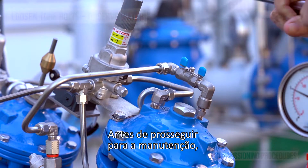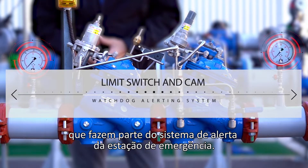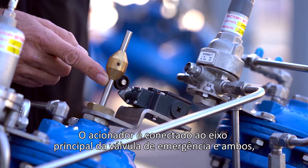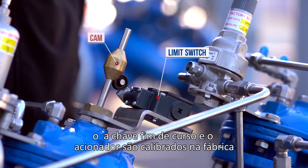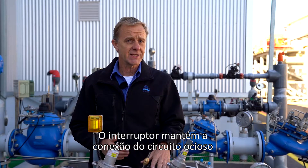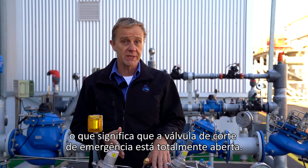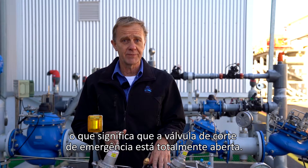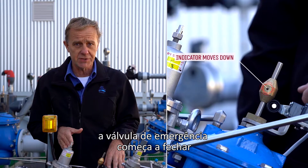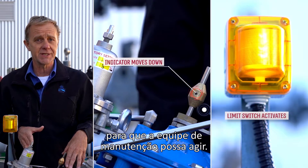Before moving on to the maintenance, I'd like to explain a few things about the limit switch and the cam, which are part of the alerting system of the watchdog station. The cam is attached to the emergency valve's main shaft, and both the limit switch and the cam are calibrated at the factory and rarely require recalibration. The switch retains its idle circuit connection as long as the pressure level has not reached the emergency level, meaning the emergency valve is fully open. If the emergency pressure level is reached, the emergency valve starts to close and the limit switch alerts the building management system so responsible authorities can take action.